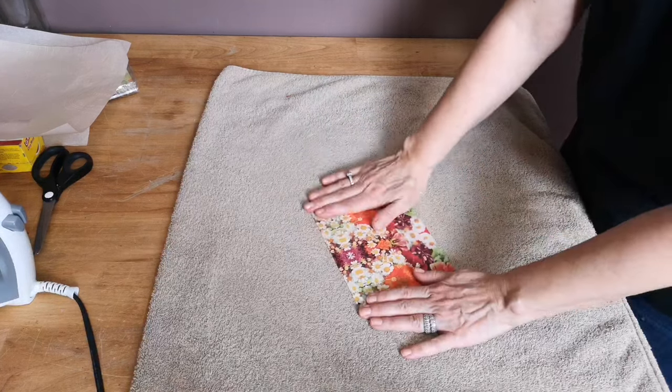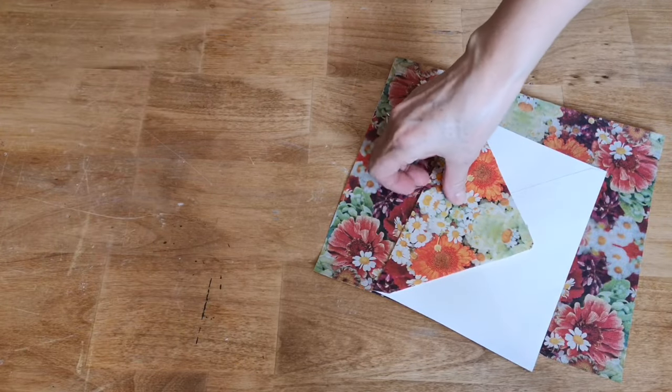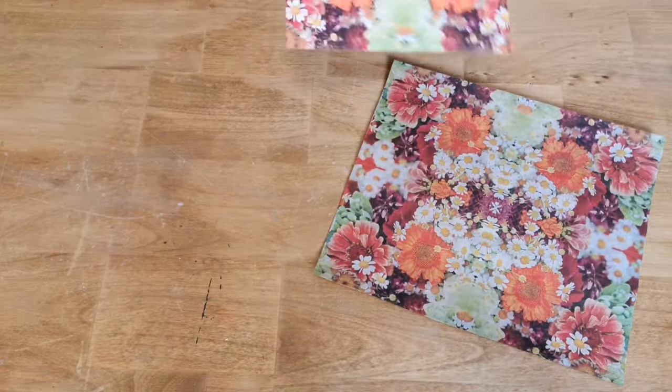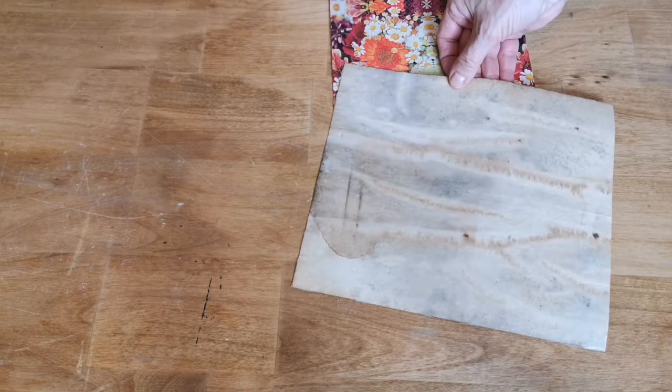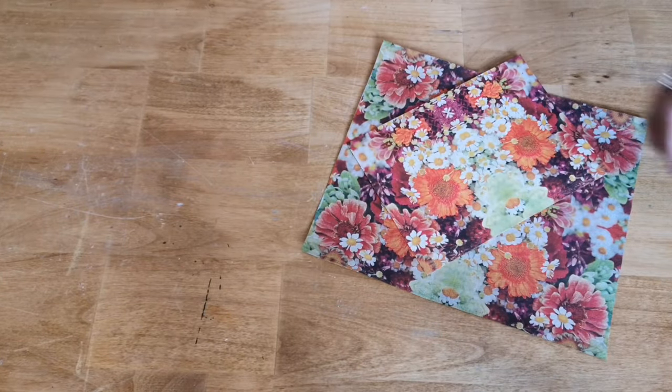There are so many possibilities with this technique and so many different themed napkins. Here is the finished set — the envelope, and I also did a piece of paper. I antiqued a piece of plain computer paper and then fused the napkin to the back of it so you can write your note on the other side and put it in the envelope.